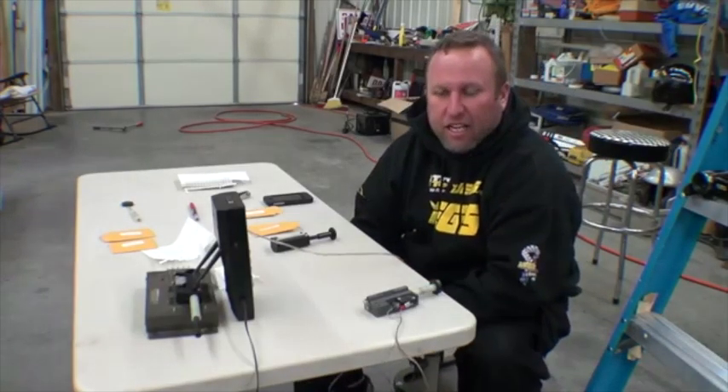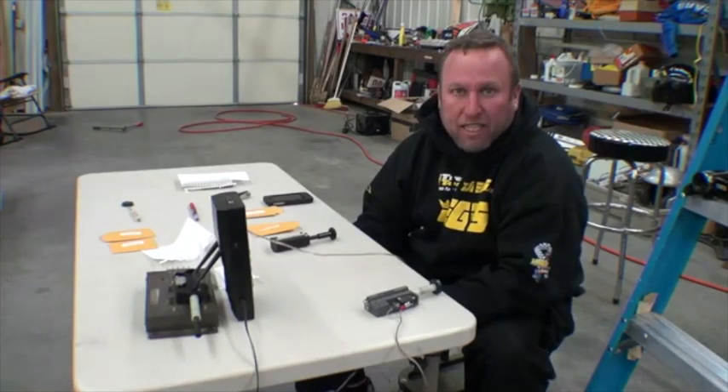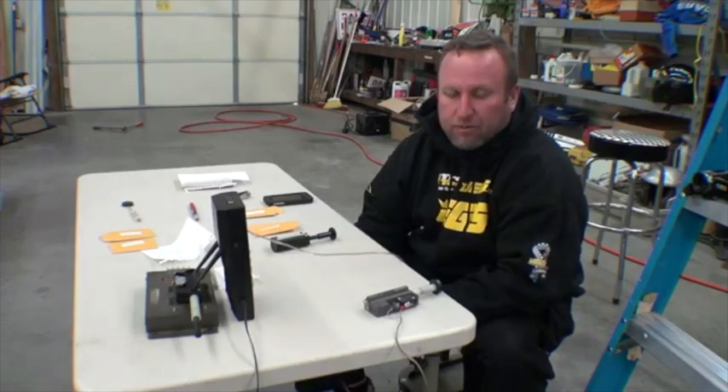All right, guys, this is Scotty Richardson from Scotty Richardson's Drag Racing School, schooledbyscottie.com. I've been doing schools for a couple of years, and we've been trying to help racers have the advantage or get equal to the guys that do really good.